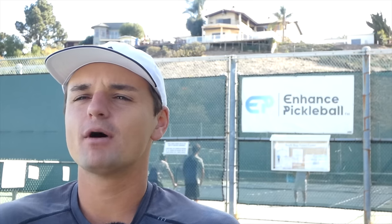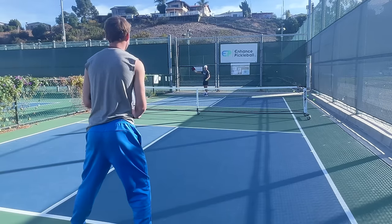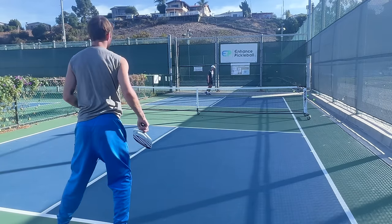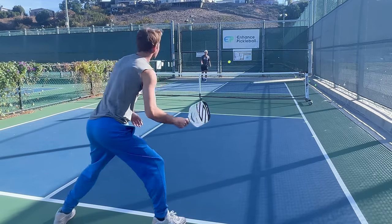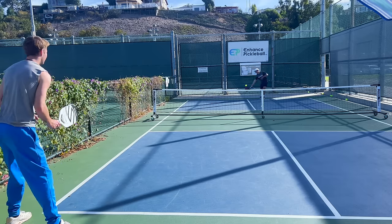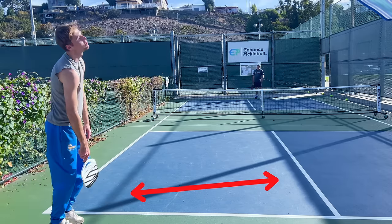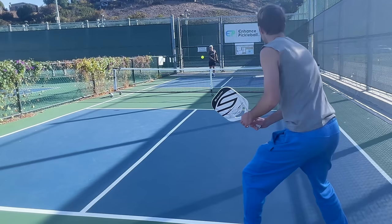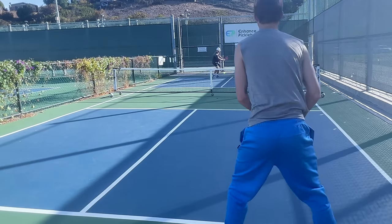Another thing to keep in mind is whether we should aim for the forehand or the backhand. Generally most players' backhands are worse, especially in the 3.0 to 4.0 range, so if you have enough accuracy to get it there, go for it. A lot of the time when players have worse backhands, they cheat over to the left and make it impossible to get it there. A cool hack is to serve really far out to their forehand — because they're cheating so much to their backhand, they're leaving a ton of court open. If you do this a few times, they may scoot over and give you an opening to go to their backhand.